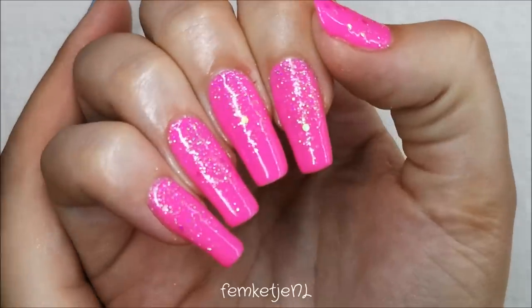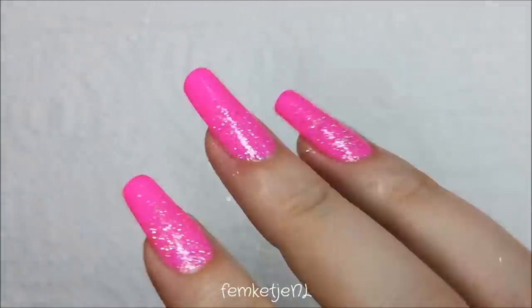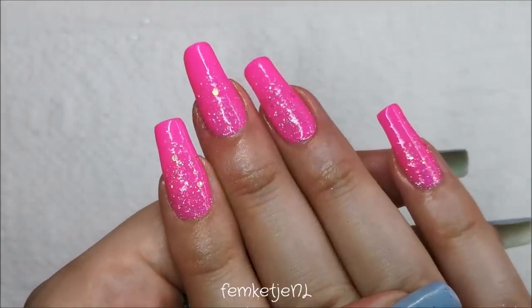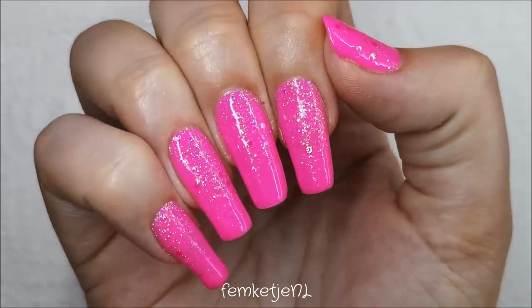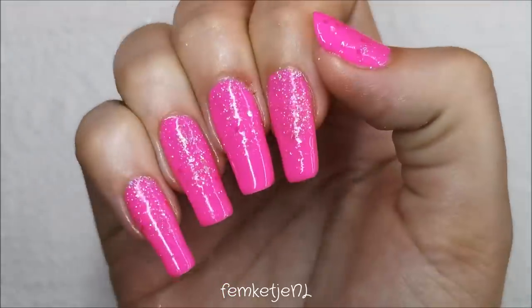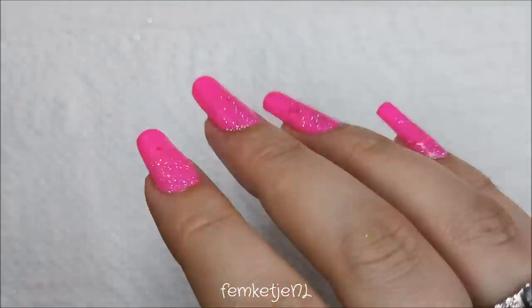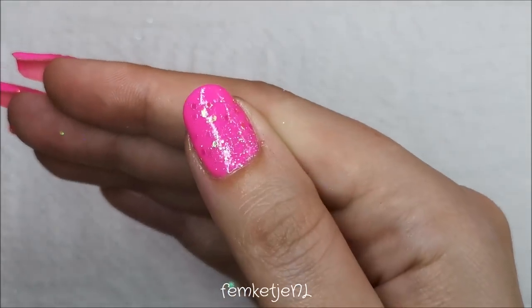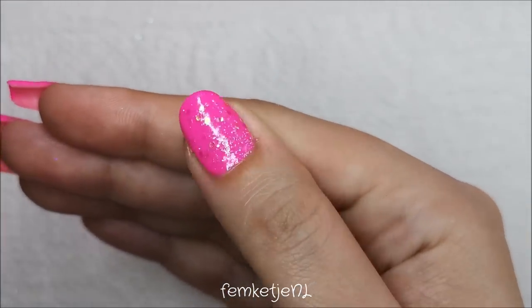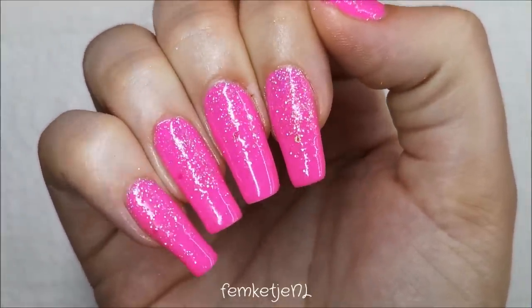That was already the entire design! Let me know what you think — you can do this with every single color, but I'm just really in love with this Barbie pink. All gel polishes used are by Madam Glam and all glitters are interchangeable too. Thank you so much for watching; if you have any questions or comments, let me know down below, and I hope to see you in my next video!